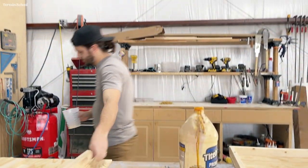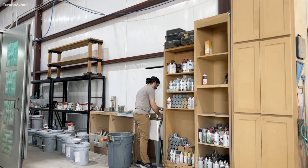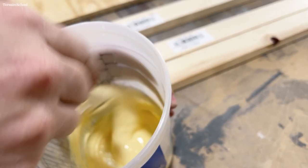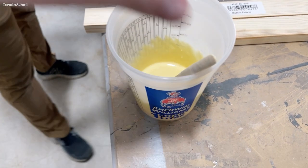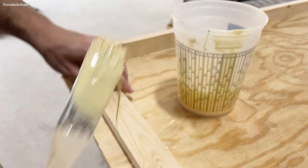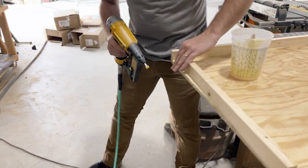To assemble this I'm using Titebond wood glue. This stuff is pretty old and pretty viscous — it is just my go-to carpentry wood glue. But because it is old, I'm going to cut it with just a little bit of water to help be able to brush it on. Normally I prefer a squirt bottle — like an old ketchup bottle from a diner — but since I don't have that, I'm just going to brush it on.